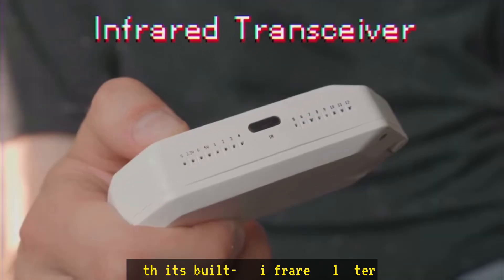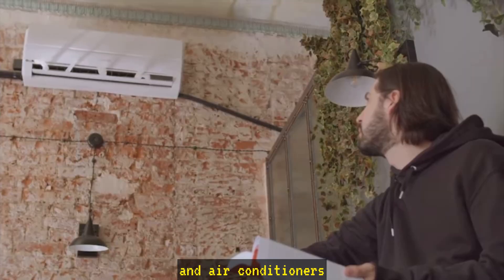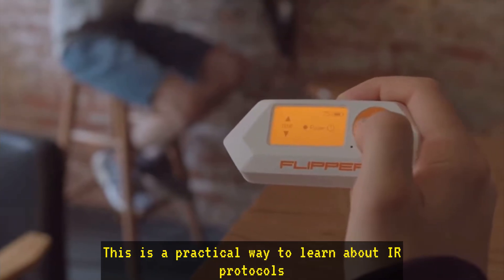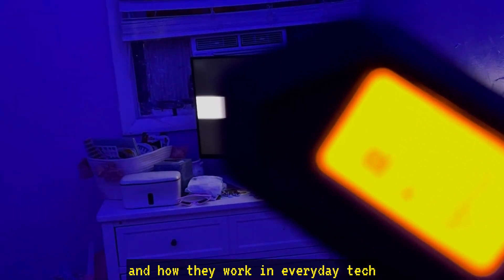Infrared controls. With its built-in infrared blaster, you can control devices like TVs and air conditioners. This is a practical way to learn about IR protocols and how they work in everyday tech.